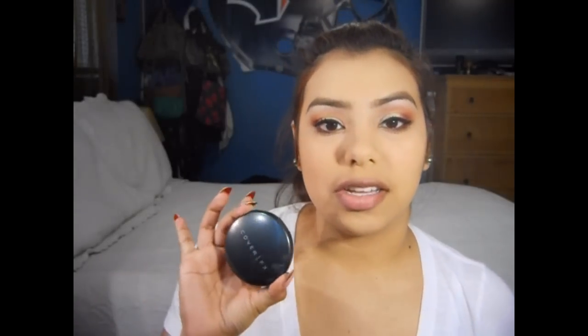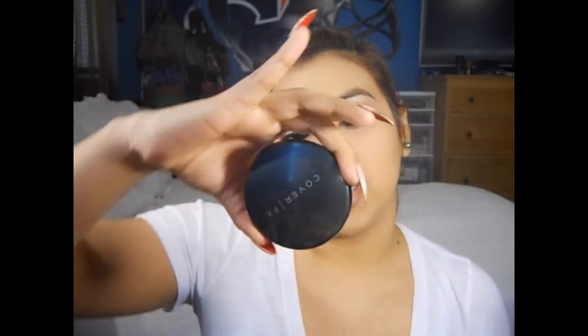Now I'm going to go ahead and curl my lashes and apply mascara. I'll be using What's Your Type by The Balm, Rimmel's Sexy Curve, and L'Oreal's Voluminous Original Mascara — and I'll be right back. Now I'm going to take my Amazing Cosmetics Concealer in Medium Golden. For foundation, I used my Cover FX G50.